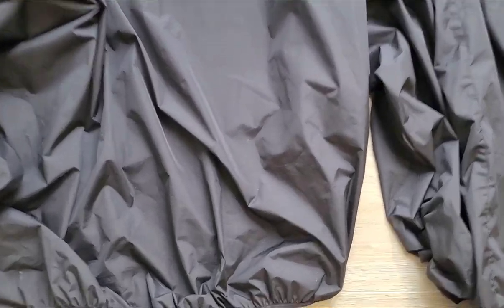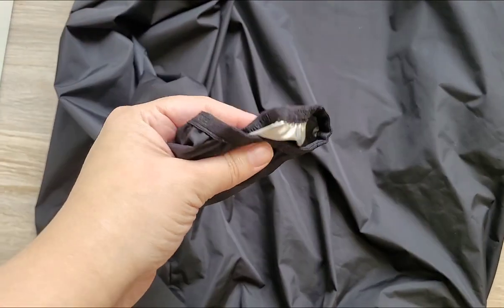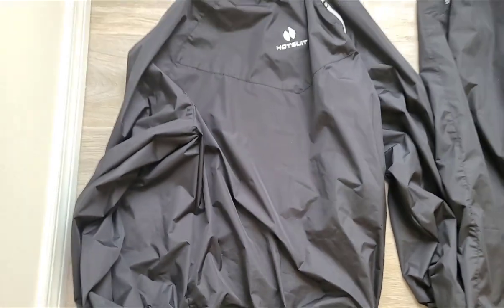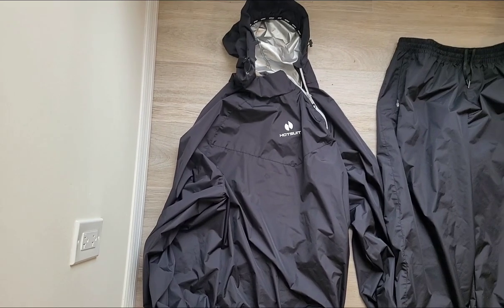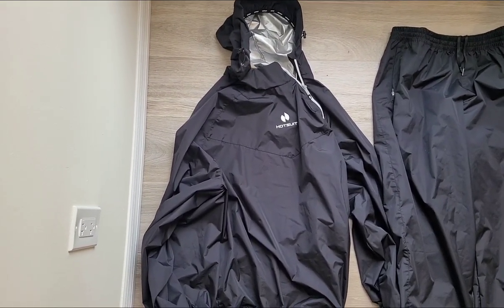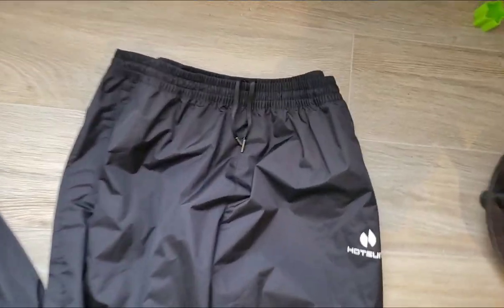It's very comfortable. They also cuff, so you have it cuffed here and cuffed at the ends where your wrists are, and that is to keep the sweat contained so you're not going to be embarrassed at the gym sweating all over the place. It really keeps it contained within the pants — same deal, same material.